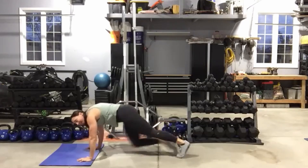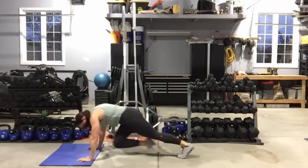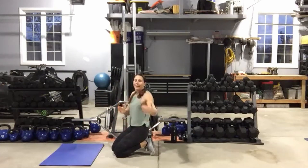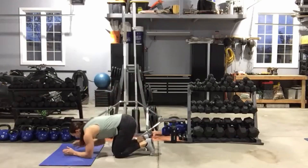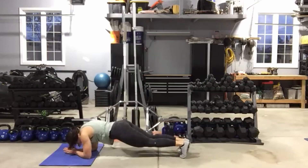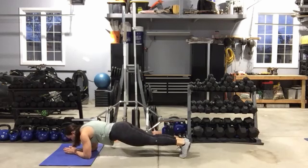Stay down, don't even get up. We're going to drop to our forearms, stay on the toes — plank toe taps out to the side. All right, forearms down, toes out. You can make your leg steps as big or as small as you want: small is easier, big is harder. We'll play around with that. Ten seconds left, then we stay down for one more move.